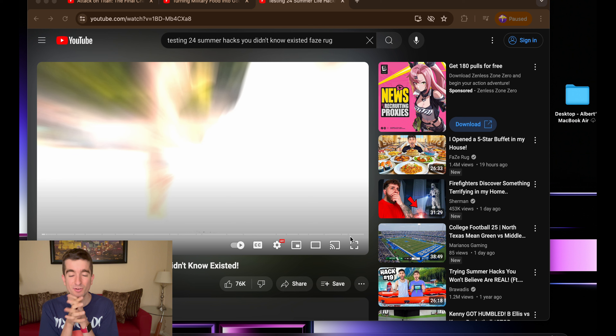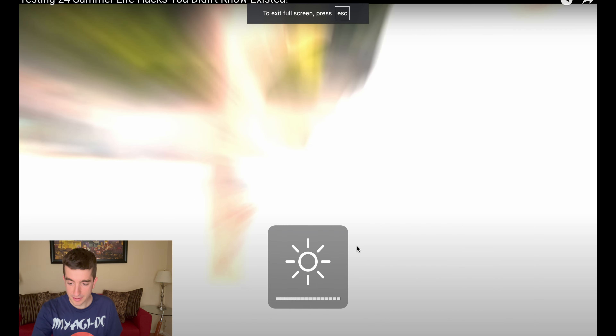And we're in it! I'm so ready for this video. I'm so excited for it, bro. Summer life hacks — it's summertime! There are a lot of summer hacks we don't know about. I've seen this video two weeks ago, but I do not remember all the summer hacks. I'm repping my Miyagi-Do shirt — I'm a huge Cobra Kai fan. I just got this shirt and I'm loving it. You can see the bonsai tree on it.